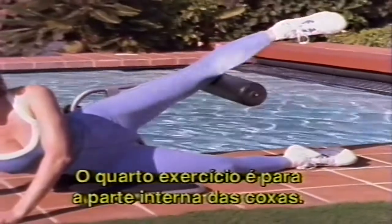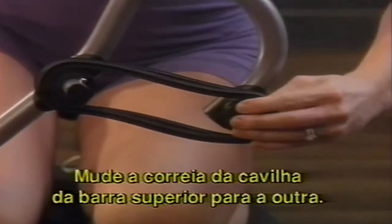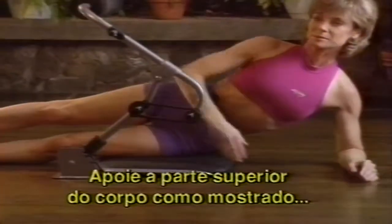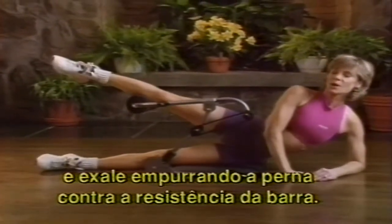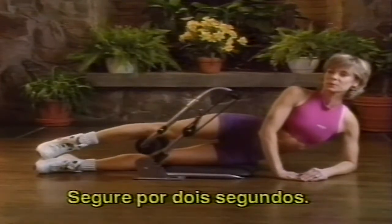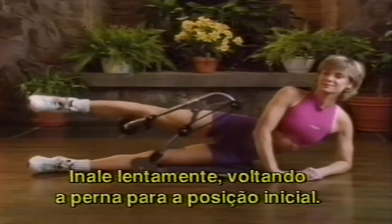The fourth exercise is the inner thigh sweep. Leave the pin in the top notch position and keep the band on the bottom bar peg. Simply switch the band from one upper bar peg to the other. Position yourself on the exercise platform, aligning your hip with the pivot of the upper bar. Support your upper body and rest your leg on the top side of the foam exercise bar. Slowly exhale as you push your leg down against the resistance of the foam bar. Hold for two seconds, then inhale slowly as you raise your leg, returning to the starting position.